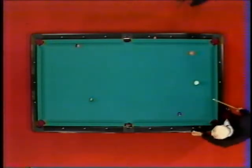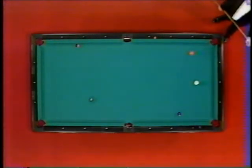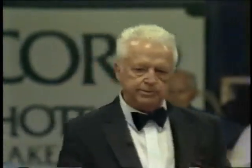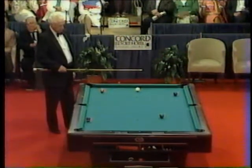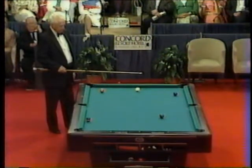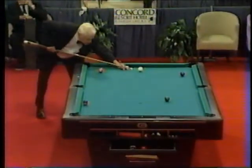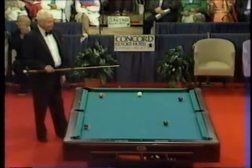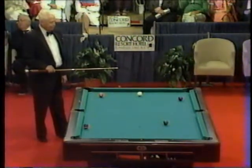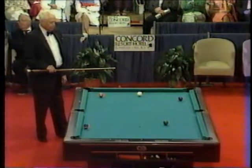So it looks like a bank shot coming up here for Wimpy Lassiter. Definitely a bank shot. We call him Wimpy because he likes hot dogs and hamburgers, and a pool player without a nickname — there's salt anyway, right? Got to have one. He's deciding which way to bank the ball. He can bank across side — four ball for our side — or bank across corner. Come up and try and knock the seven off the rail. It's his decision.